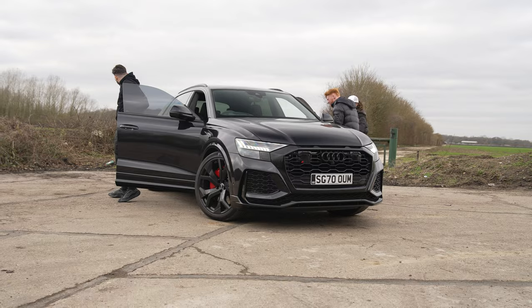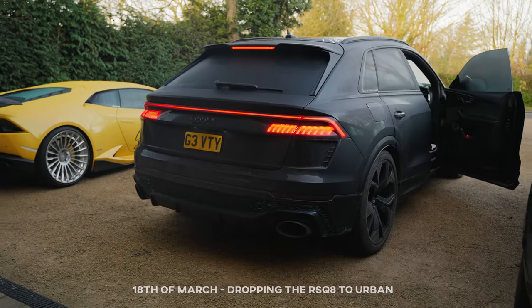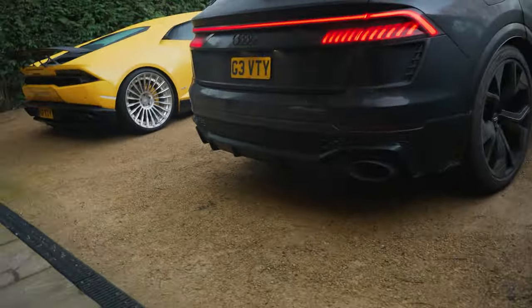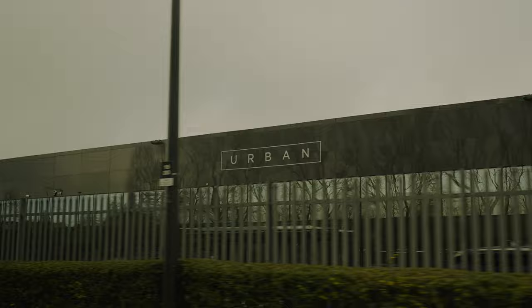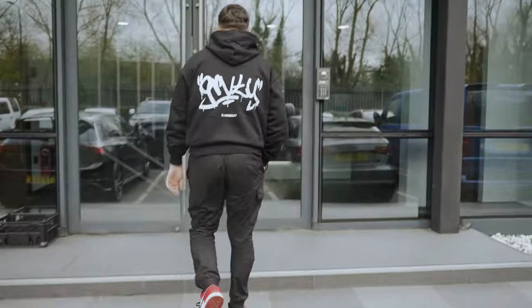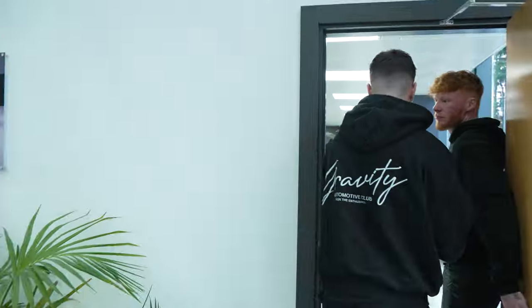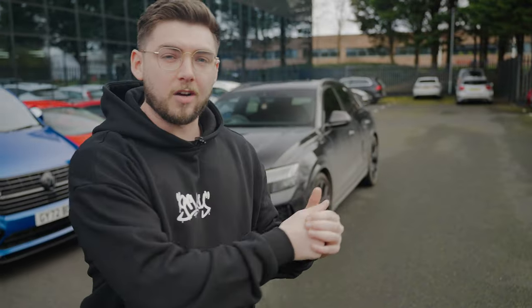So we've just received delivery of our Audi RS Q8. We're very excited and we're just about to drop it off to Urban for a full makeover. The guys here at Urban are just about to take the car around inside, probably to give it a wash because it's absolutely filthy as always - it's a daily. I'm very, very excited to get a full Urban kit fitted and some big shiny Vossen wheels.